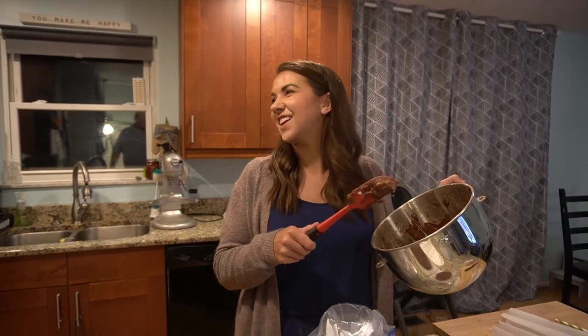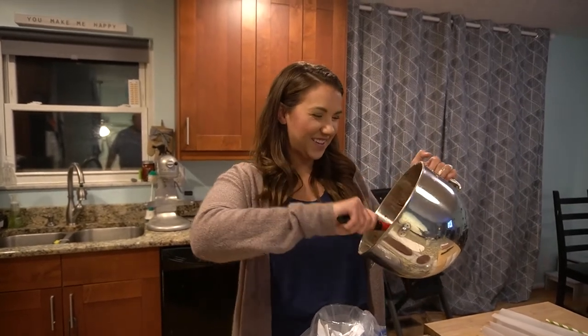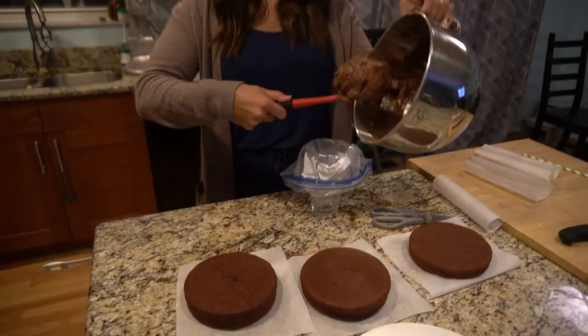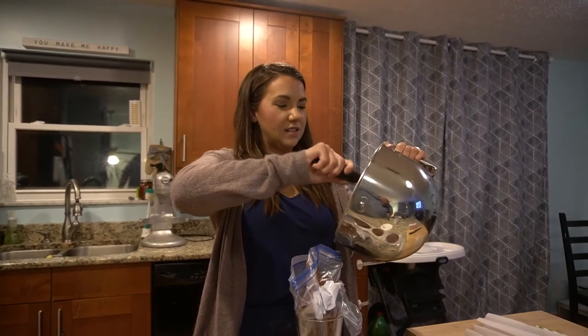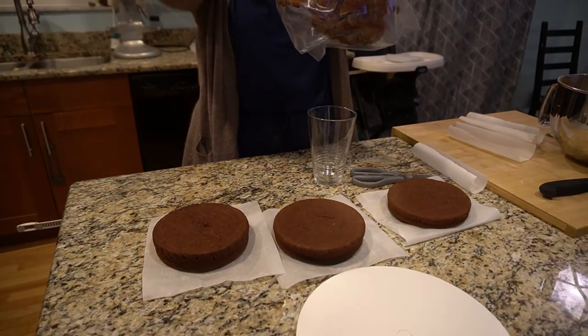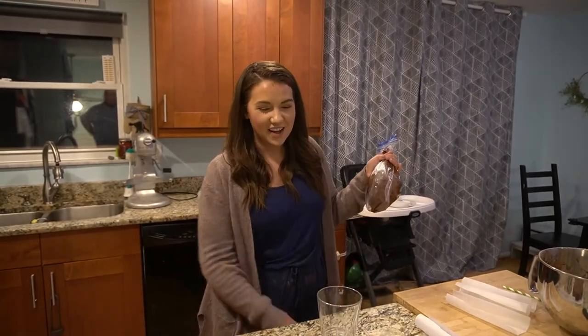Still cooking at 11:30 at night, but no one's bothering me — except for Evan, just kidding honey, somebody's gotta hold the camera. Last thing we're doing tonight: the cakes are cool, we're going to put frosting between the layers, do the crumb coat, put all of our amazing chocolate buttercream on the outside — and try not to eat any of it at 11 o'clock at night. I ate some. It's really good. It does not keep me awake and I could eat this entire cake and be perfectly fine.